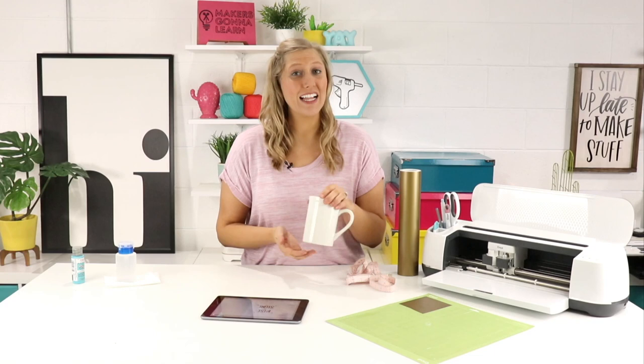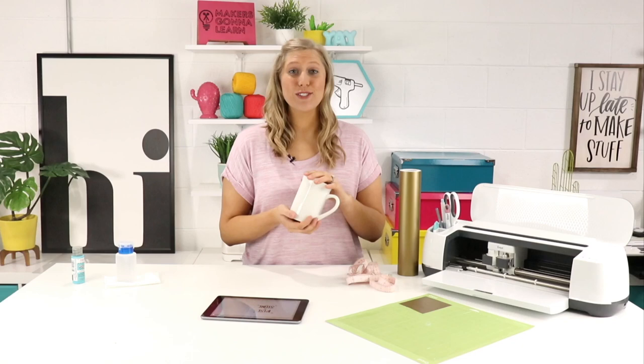Hey, what's going on guys? It's Rachel here from Makers Gonna Learn, and today I'm going to be sharing a very highly requested video: how to apply vinyl to mugs. It might seem easy, but mugs can actually be pretty tricky if you don't know how to do it. In today's video I'm going to show you a few tips and tricks that will help you put vinyl on your mugs like a pro. Let's jump into it.